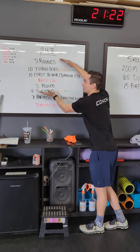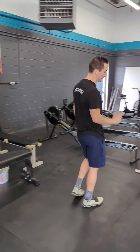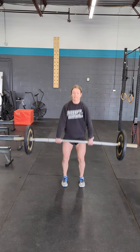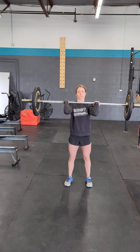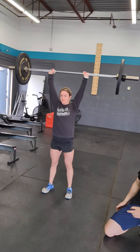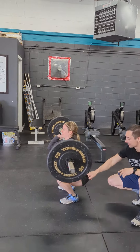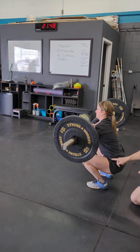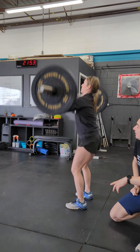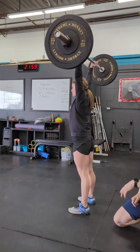Your workout might look just like this and you're going to give everything you have. As for standards, the thruster is going to be a full front squat into a press overhead. We take the bar up to the front rack, set our feet, squat all the way down, then come all the way up in one motion pressing the bar overhead. We want to make sure we go to the bottom — our hip crease needs to be below our knee. A quarter squat where the hips stay above the knee would be a no-rep, because we need that full squat depth and press overhead.